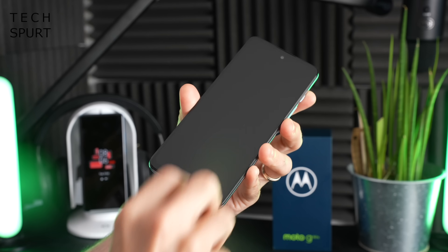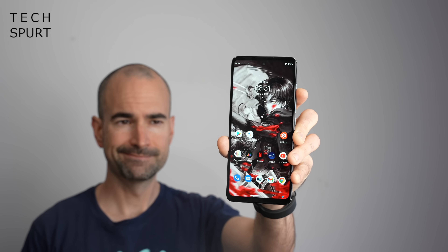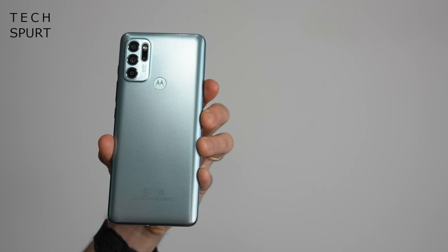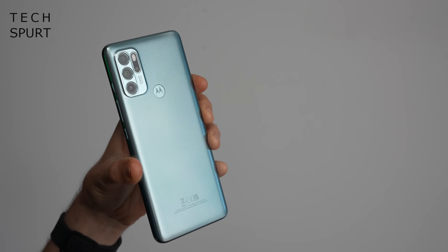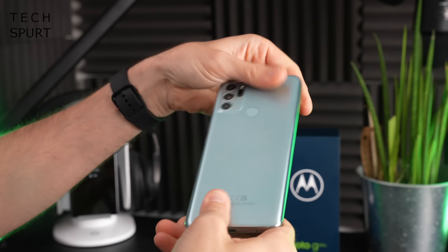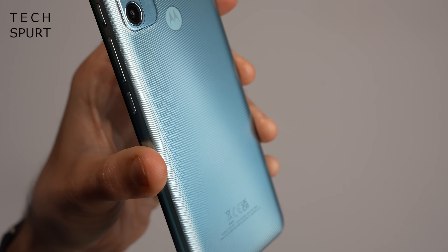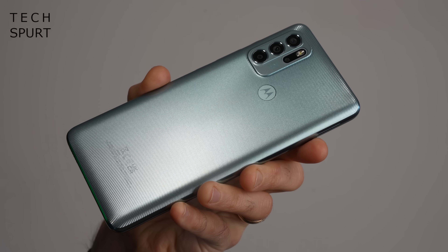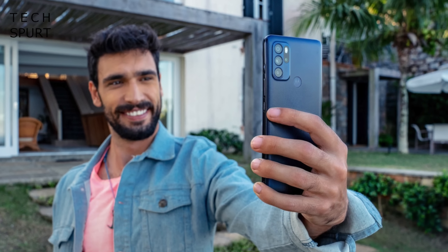First impressions of the Motorola Moto G60S — it certainly looks and feels like a budget smartphone, but it is also bloody massive at 6.8 inches with a 212-gram weight. You've got a plastic chassis here, pretty standard for this sort of budget price point, which stretches from the edges all the way around the back. It feels very plasticky but reasonably durable and solidly constructed. You've got a textured finish on the back which helps with grip. This is the iced mint model, but you can also pick it up in an ink blue colour.